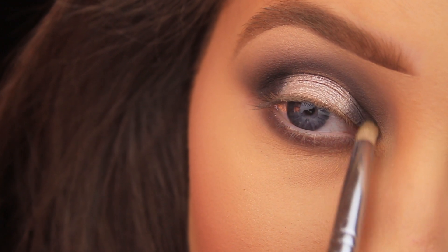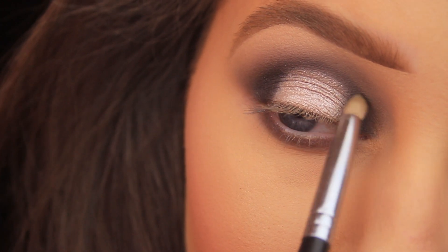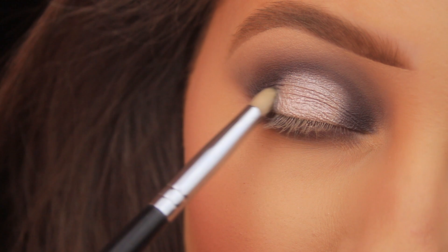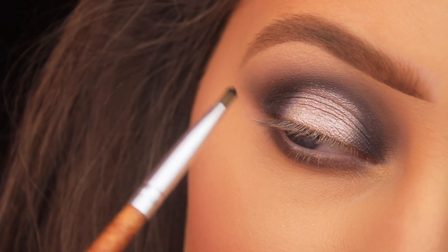I'm doing the exact same thing on the inner corner, fading it toward the center, going over and back until I'm happy with the finish. Then I'm just lightly buffing into the crease above that silvery shade to marry everything together.